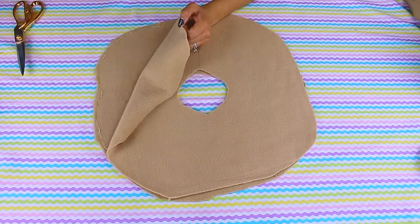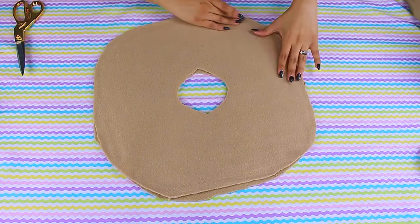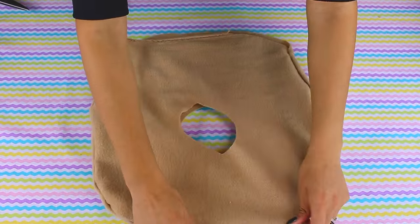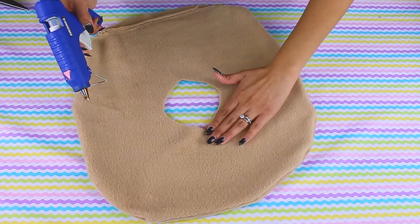With fabric glue using a hot glue gun, I'm going to put glue all around the donut, leaving a small space at the end in order to put in the stuffing. Once you turn the pillow inside out, you want to add glue to the center of the hole so it doesn't come out when you're adding in the stuffing.